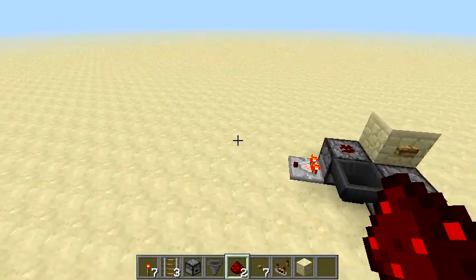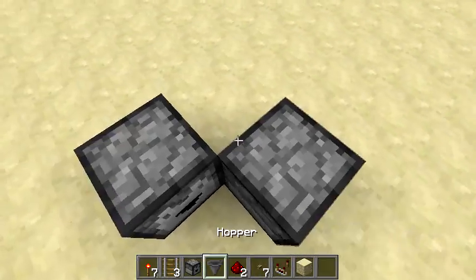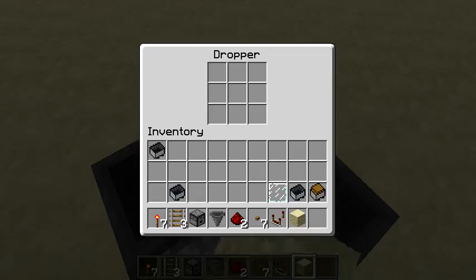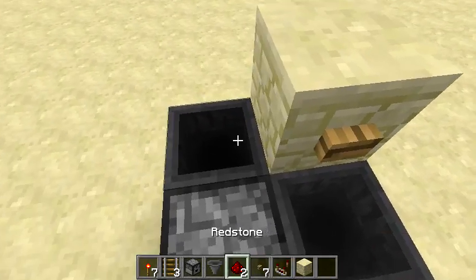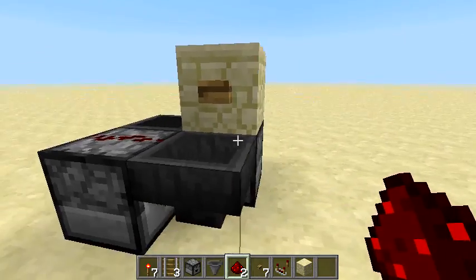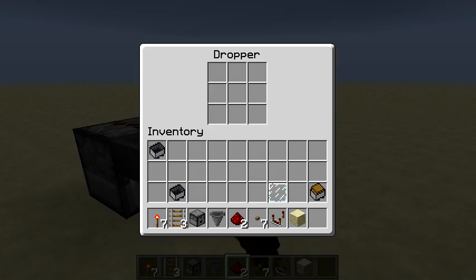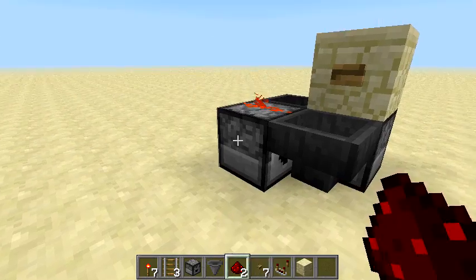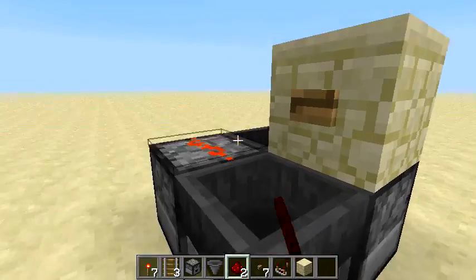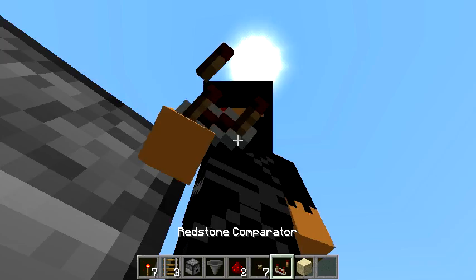Now let me show you guys how you could build one yourself. Two droppers facing opposite directions — this is the T flip-flop. You want to have a button on top, and you want it to power the other dropper. You can place any item of your choice inside, and it will switch over. It will keep switching between the inventory.